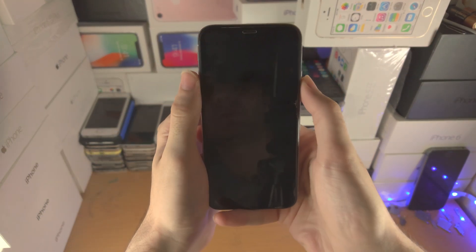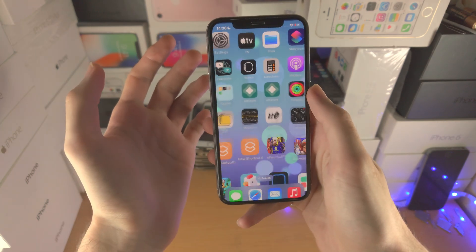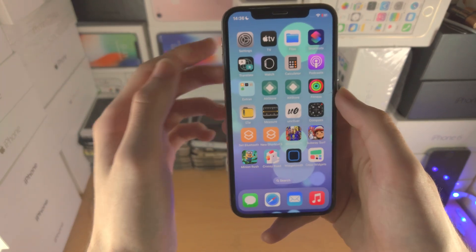Welcome everyone. You may have set Face ID on your iPhone, but when you try to unlock the device it is not working. You can see it only asks to enter the passcode — I'm staring at this phone, it works in other areas. What on earth is going on?